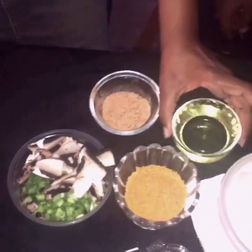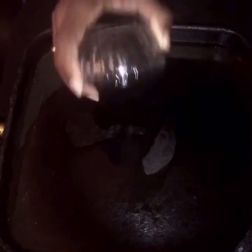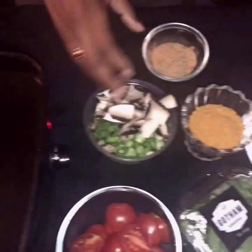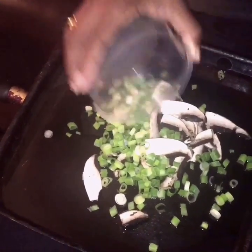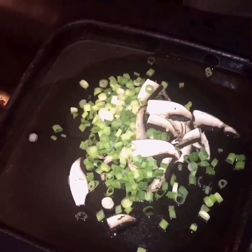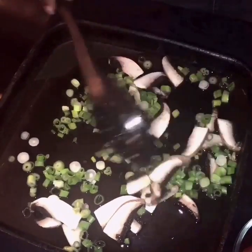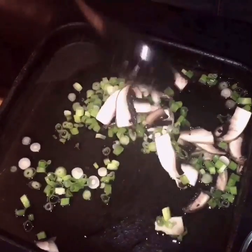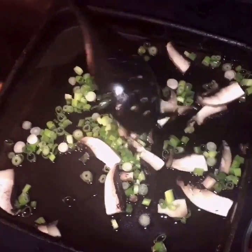I'm going to start off by putting all of this oil in here. First I'm going to put the mushroom and the scallions and let those sauté down. And then I'm going to add the mock garlic. I'll be back once these start cooking and get going.